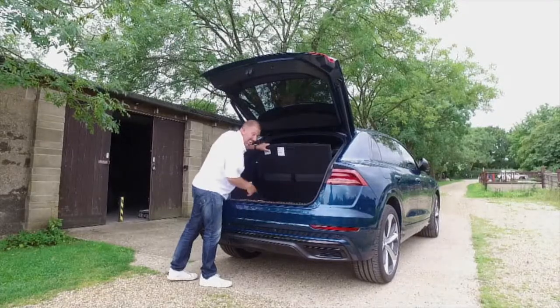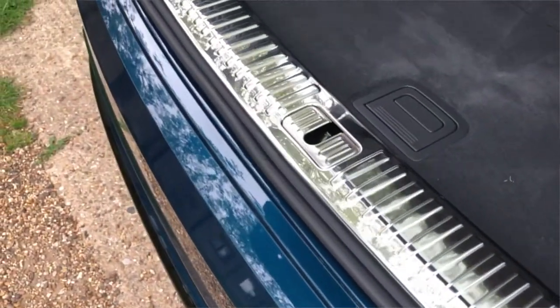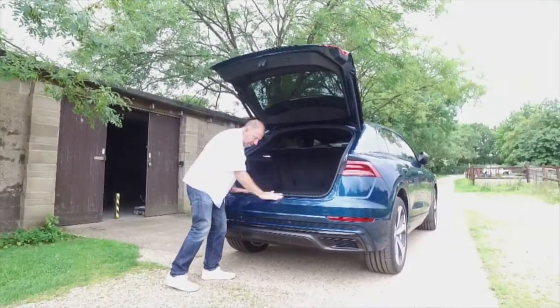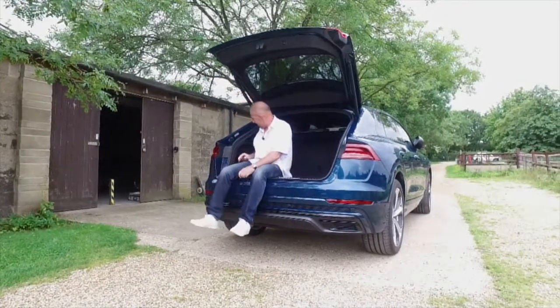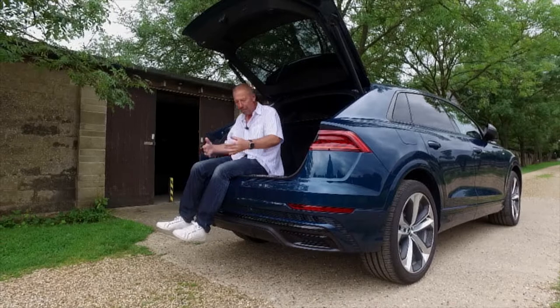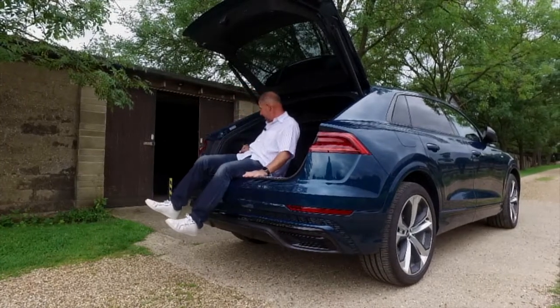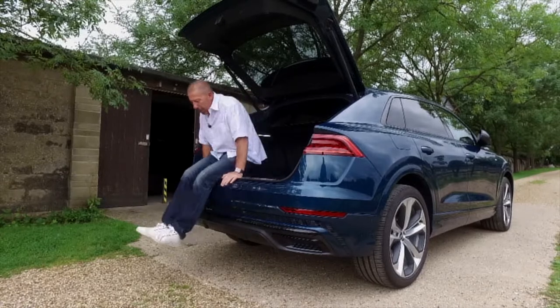There's also space for a subwoofer under the boot floor. The boot itself has a nice non-scratchy surface and a stainless steel sill protector to prevent scratching when loading. A great feature is the adjustable air suspension — there's a button here that lets you raise or lower the car, so if you're loading something heavy you don't have to lift it as high.